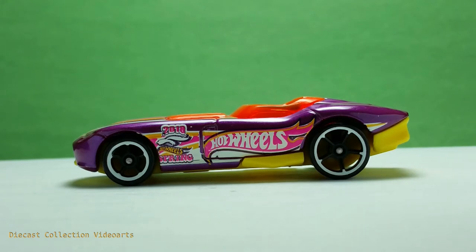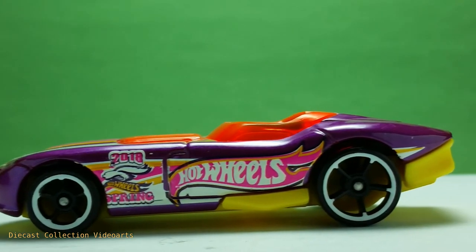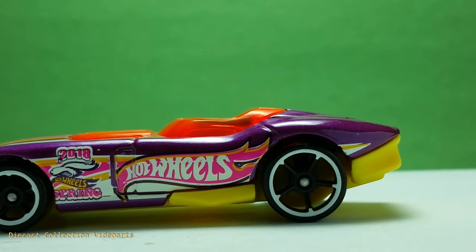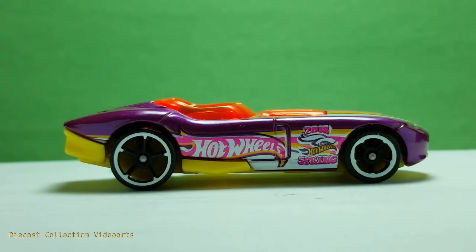It has multiple logos in the front, which consists of the angry bunny for Happy Easter and another text logo for the spring season. At the bottom is the large Hot Wheels logo in the door, which mixes with the purple body. Some of the racing paint stripes are also present here.